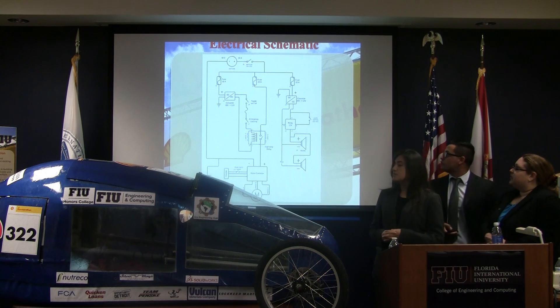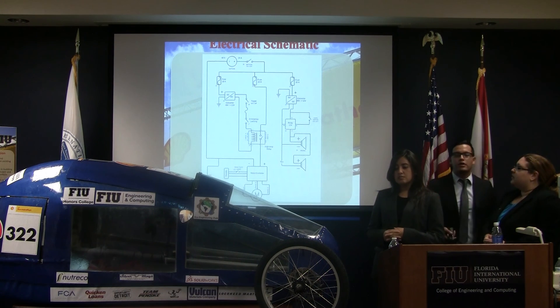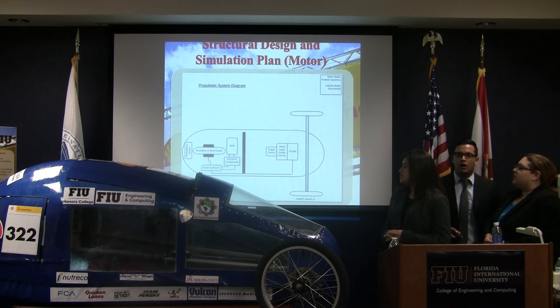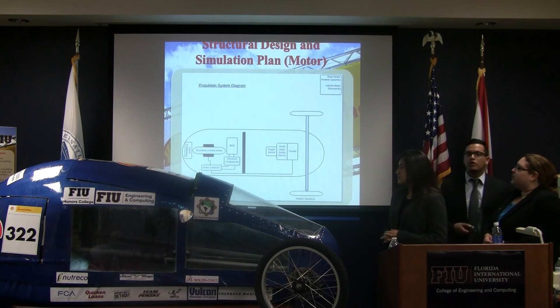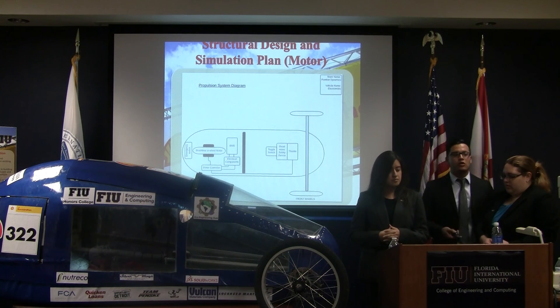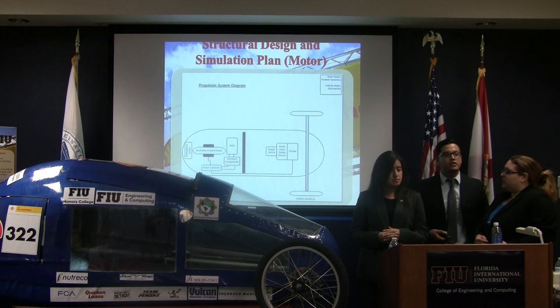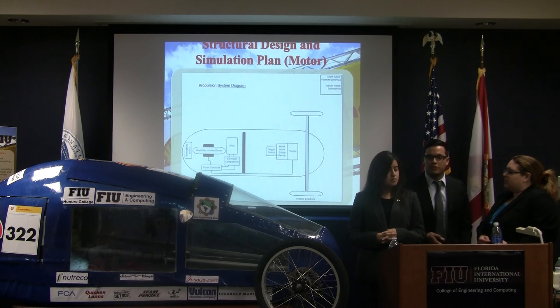This is our finalized electrical schematic. It has all the required electrical components for the vehicle, including the horns and emergency switches. We also made a proportionate system diagram to understand where the main locations of all electrical components were going to be placed in the vehicle before starting the integration process.